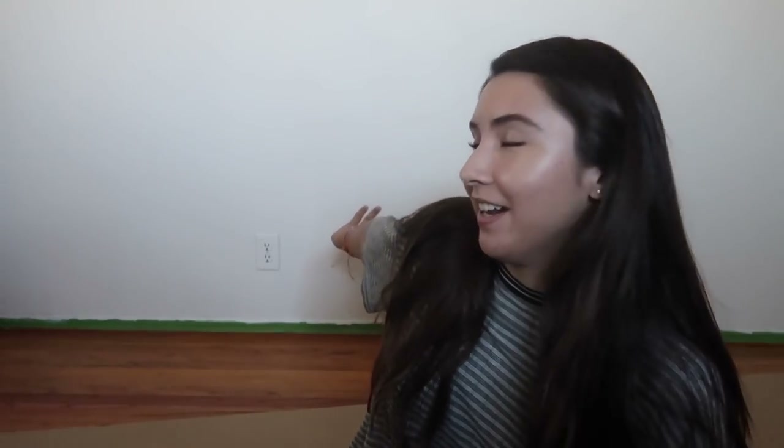Hey guys, it's Erica, and you might notice my background is completely empty. Don't mind the green tape — I've been painting my room and I barely finished cleaning up the edges today, so I can't take the tape off yet because the paint is still drying. Some of you might have seen that I posted an IKEA tour video where I was looking for shelves, and I have the shelf here in this box. It's been about a week or two since I filmed that video and bought the shelf, so it's finally time to set it up.